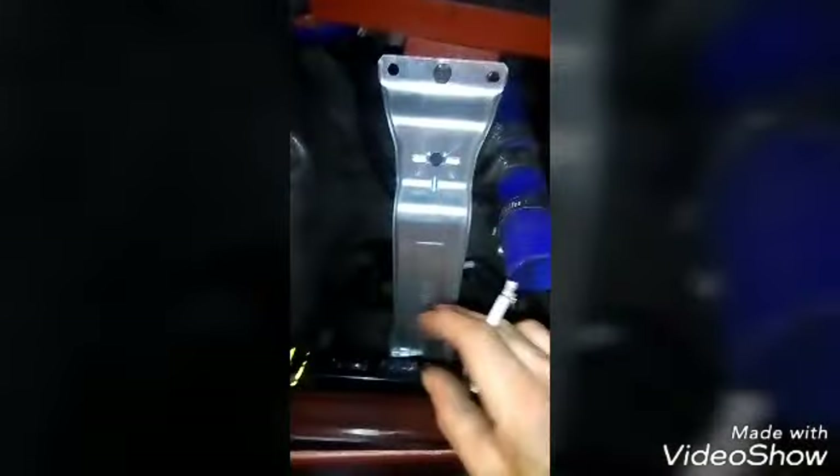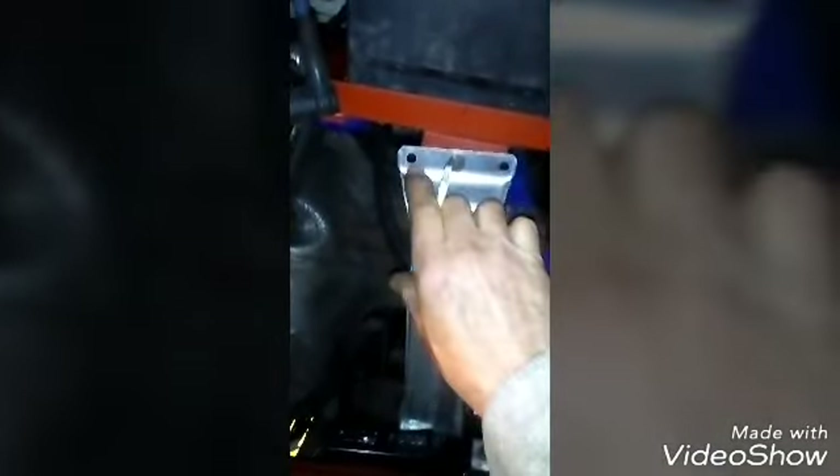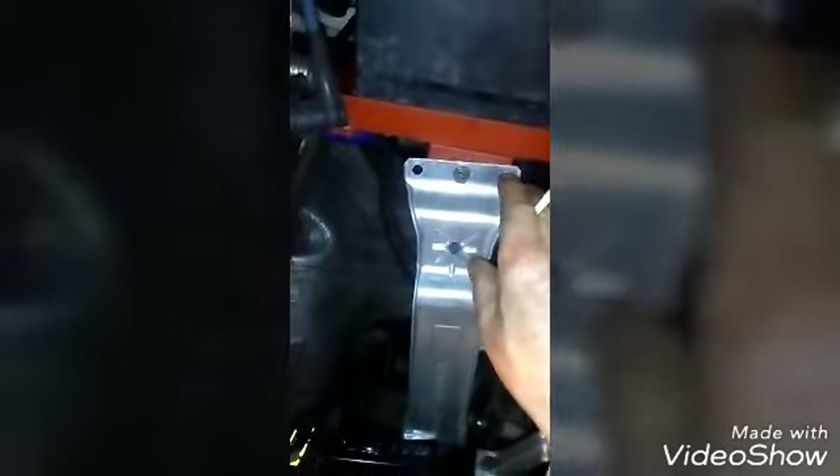I did manage to use my washing machine part in the end — from there down behind there, so I'm glad about that. It shores up this end. Got a hole there and a hole there, so I'm planning to use two miniature ratchet straps to secure the battery itself. All the right leads, not necessarily in the right order.